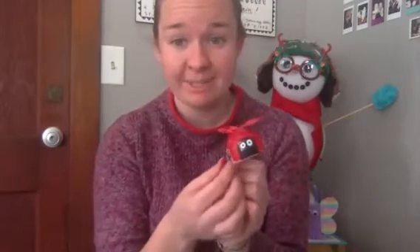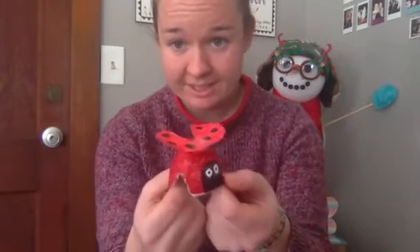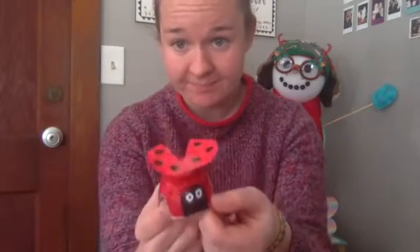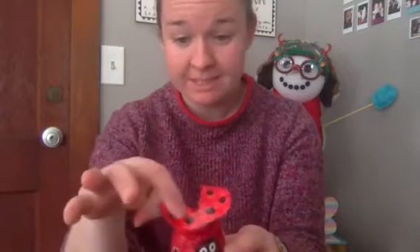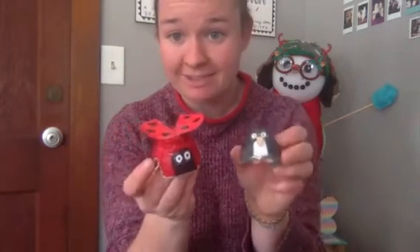So I cut out all of my pieces and attached them to the body. Here is my little ladybug. I just used a piece of tape to tape the first wing on, and then put a piece of tape over both of them so they would stay, and then put my eyes on. Now my penguin has a friend.